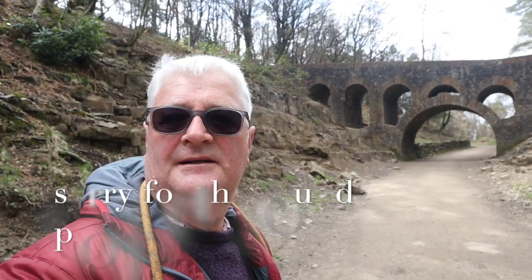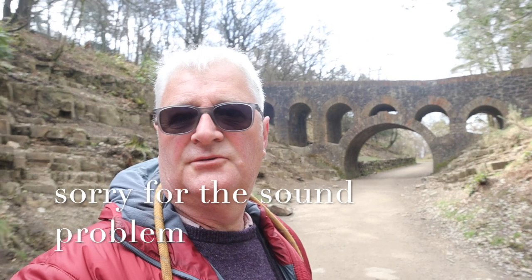If you've enjoyed this walk about with my flip lens camera, please subscribe, and I'll see you again in the near future. Thank you very much for watching. Goodbye.